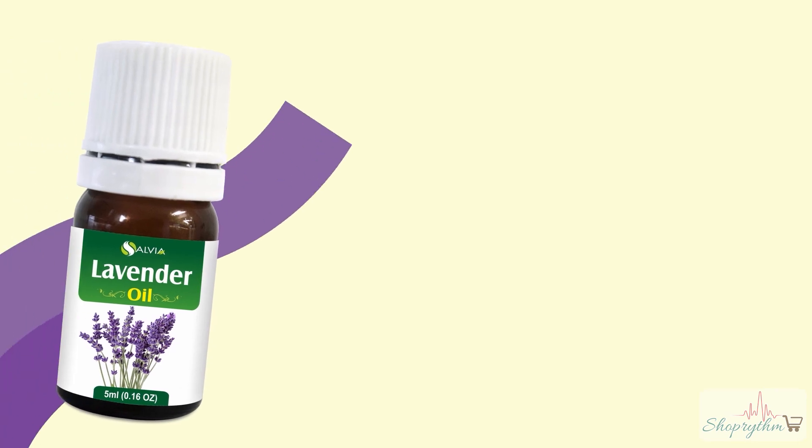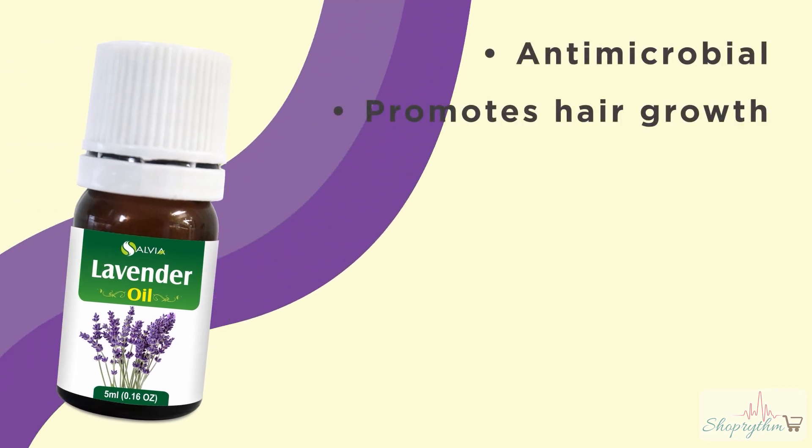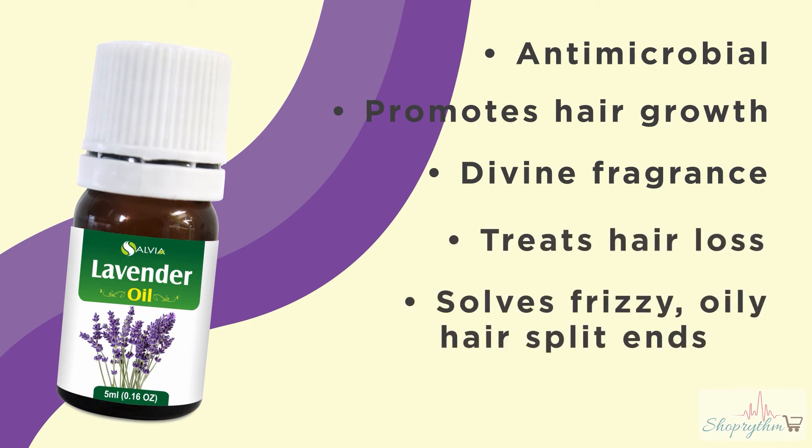Lavender oil properties: antimicrobial, promotes hair growth, divine fragrance, treats hair loss, solves frizzy and oily hair and split ends, and reduces dandruff.